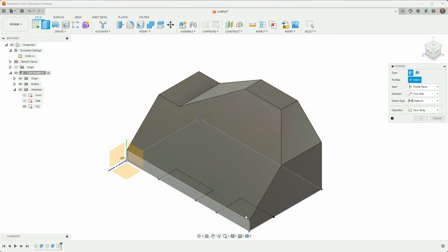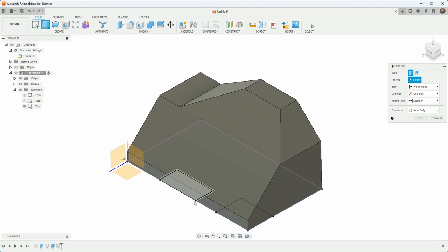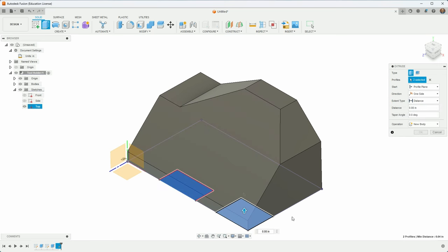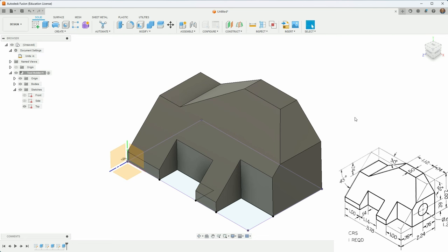I'll hit extrude and choose those two profiles. They're hard to select — you can hold down the button to select things underneath. I'll hold shift and grab the second one as well. I want it to go all the way through, so I'll get it started in the right direction and use 'All'. There's my design — it looks just like the original drawing.